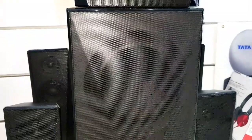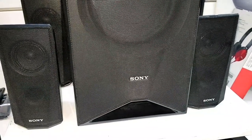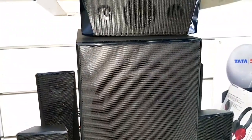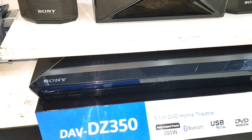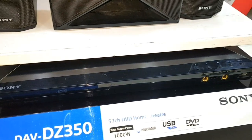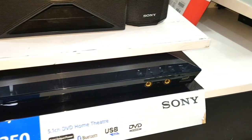देख लिजे दोस्तों, यह है हमारा Sony Dave DZ350 5.1 Home Theater. सबसे पहले मैं आपको इसका पूरा design दिखा देता हूँ, and फिर उसके बाद हम इसके सारे specifications के बारे में बात करेंगे, and फिर मैं आपको इसका sound demo दूँगा. यह है हमारा Sony का S Master Digital Amplifier, and इस पर हमें 1000W RMS का sound output मिलता है, Bluetooth का support मिलता है, USB, and DVD player भी मिलता है.